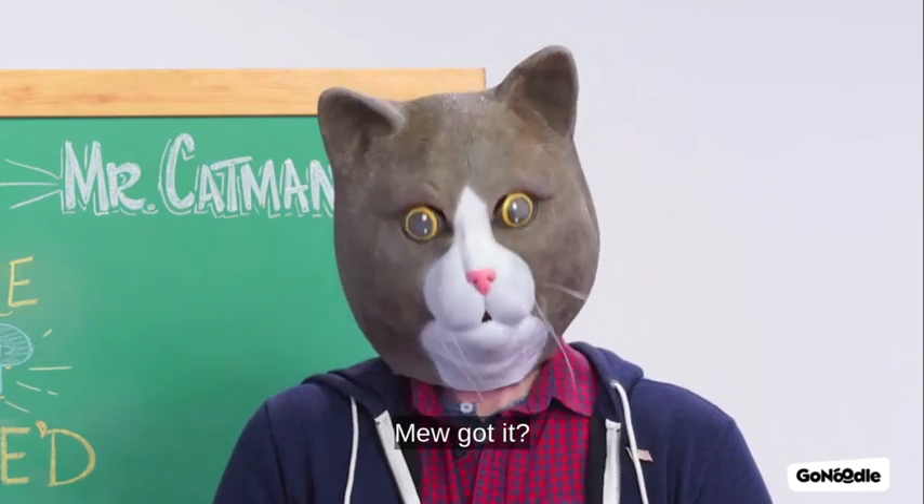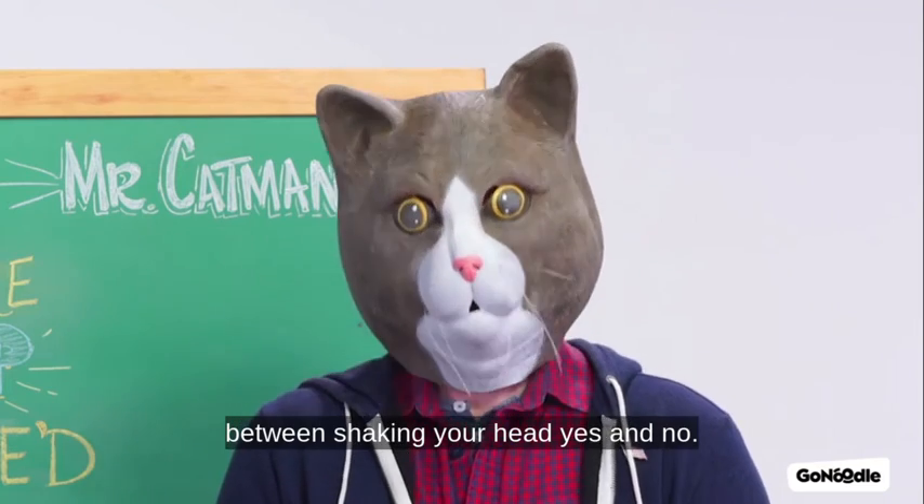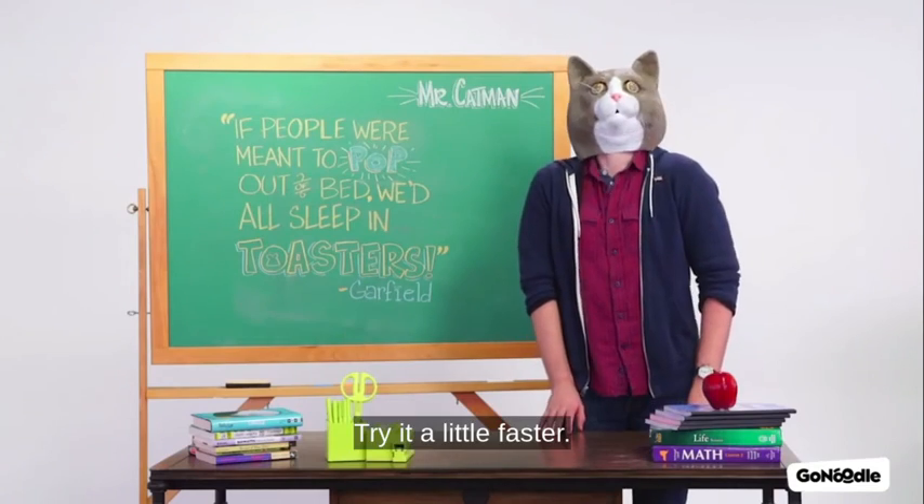Slowly at first. You got it? Shrug your shoulders while alternating between shaking your head yes and no. Try it a little faster.